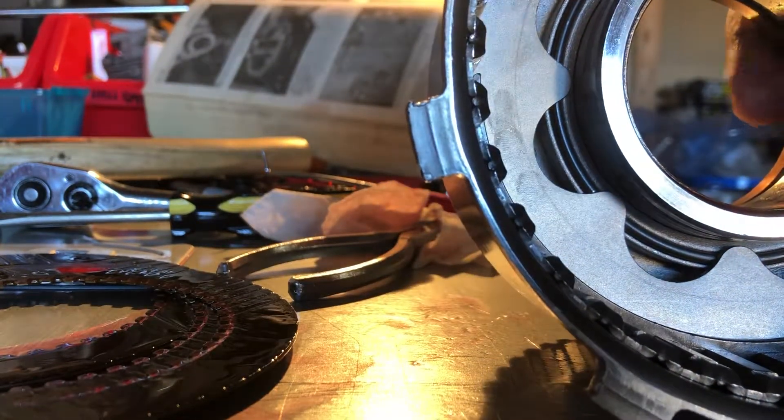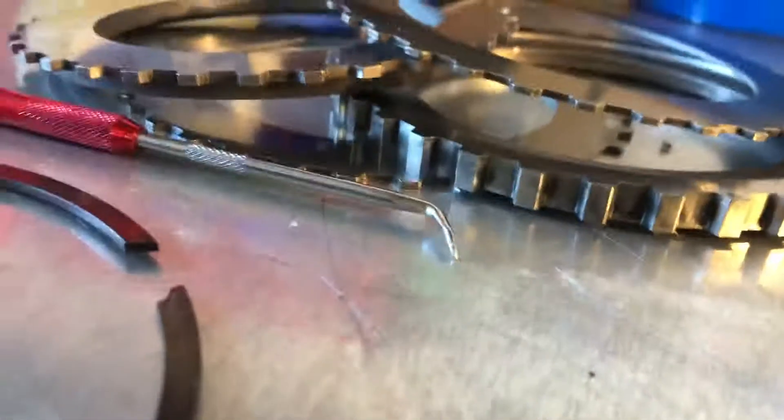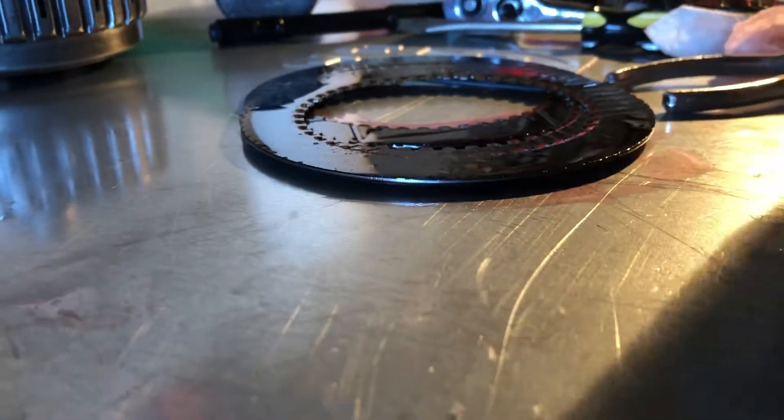We are good — this part is great. Now I'm going to go ahead and install the new clutch fibers with the old clutch steels and the snap ring. The fibers have been soaking overnight in transmission fluid. Hope you all liked the update.